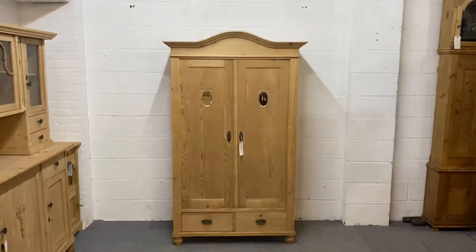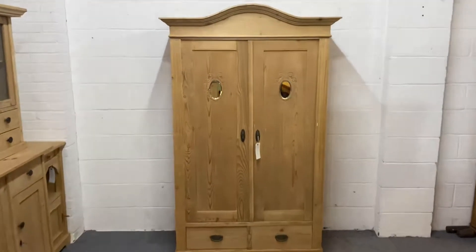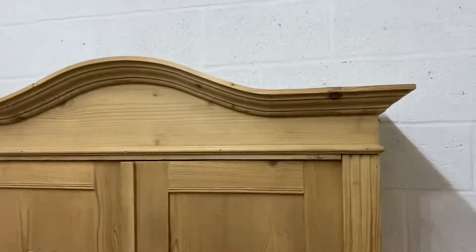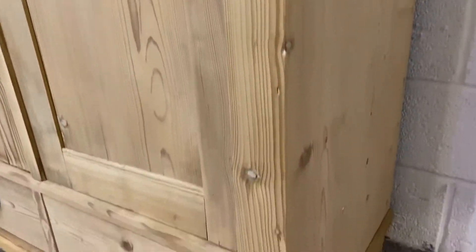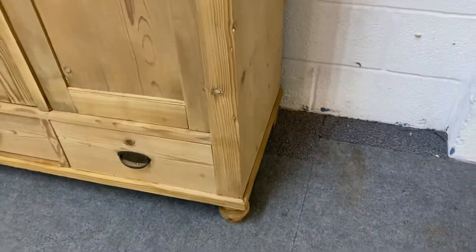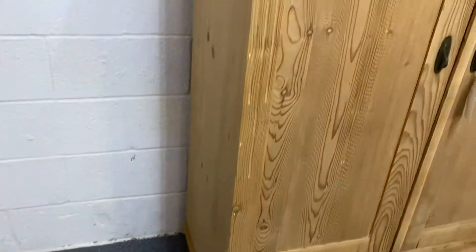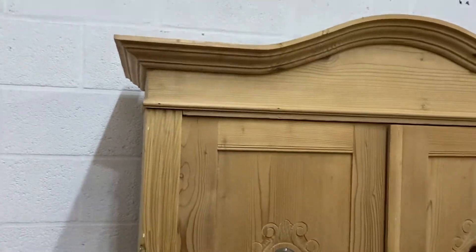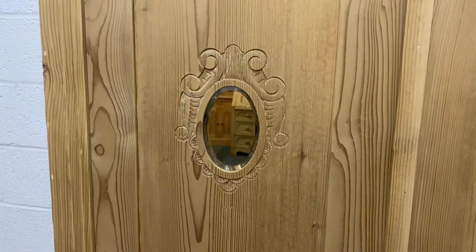Here we have an old pine wardrobe; this one dates from the 1920s and as you can see it's got a nice arched top. This is what we call a static wardrobe — it doesn't dismantle like most of ours do. You've got bun feet at the front, there are two drawers on the bottom, and some fluting down the left and right hand side. Each of the doors has a little oval mirror with some ornate carving around it.